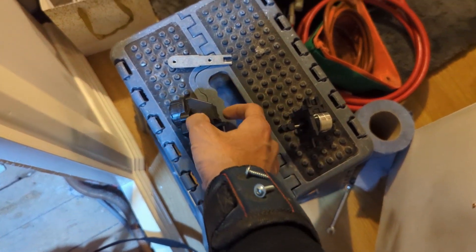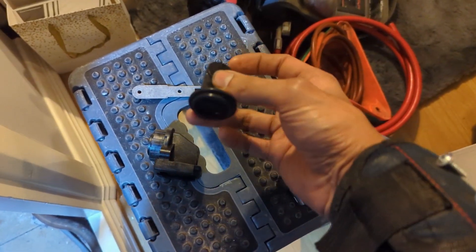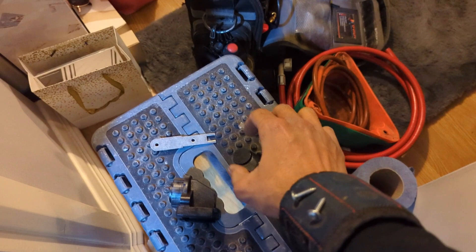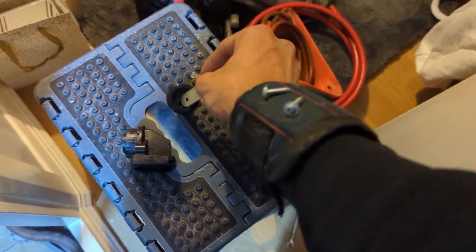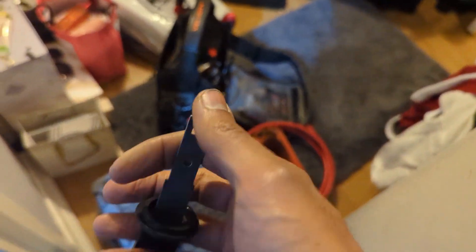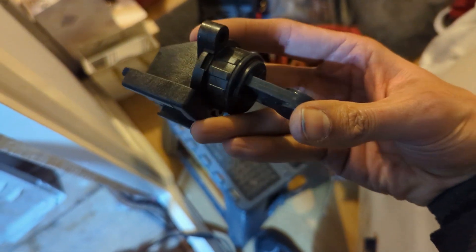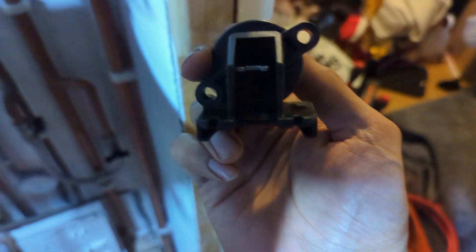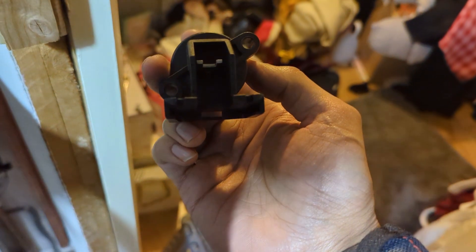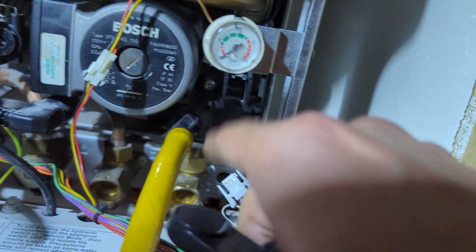The new diverter valve on the Worcester comes in bits. There's your motor that goes on last, and this little lollipop-style piece that goes into the block. All you've got to do is make it up so the fork goes in there — it slots through like that, and then it's just the two screws. Really simple. I just put a bit of silicone grease on it before I pop it in, and I give it a clean inside when I take the old one out.